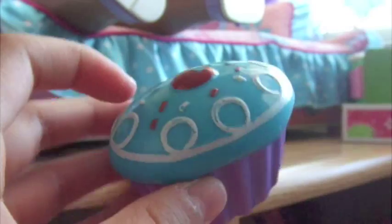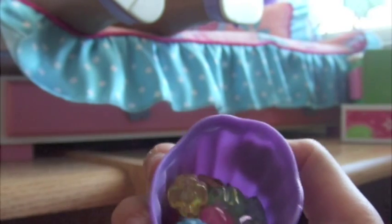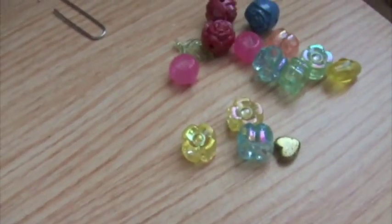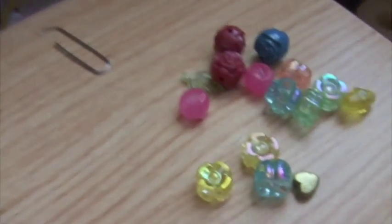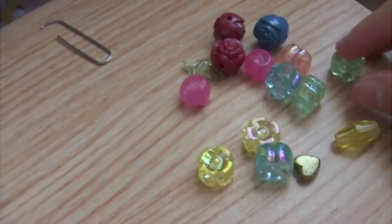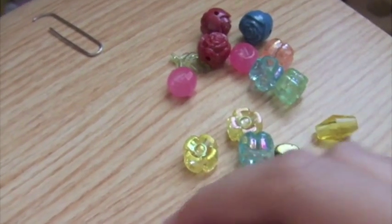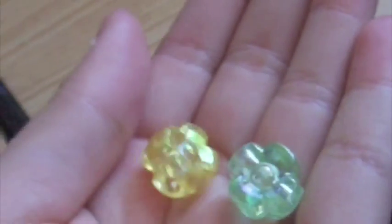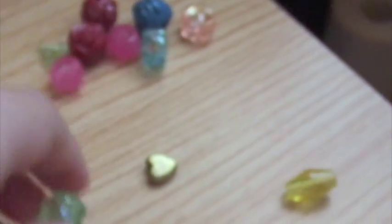Then you want to grab your beads. I just keep a few of my beads in here, just to grab some. I'm going to use this green one and this yellow one. If you use two beads for one earring, you must have two of the same ones for the other earring.